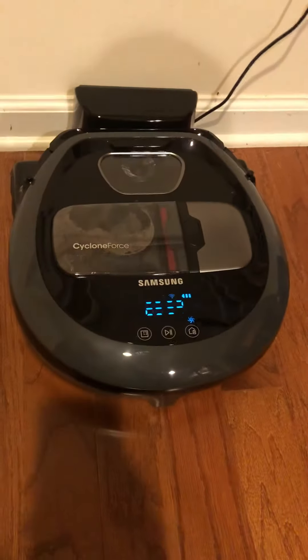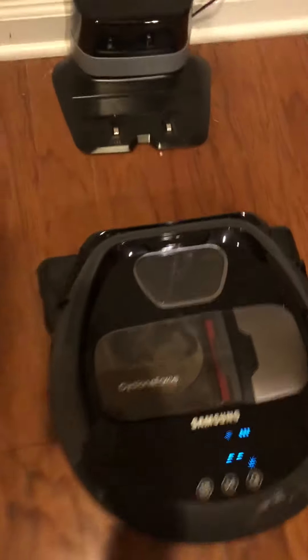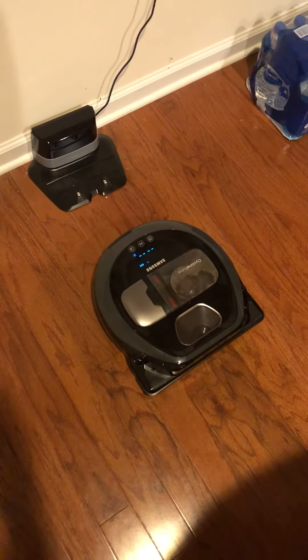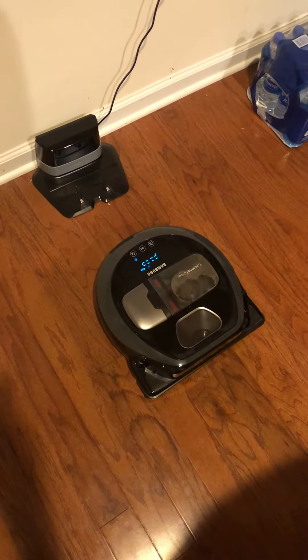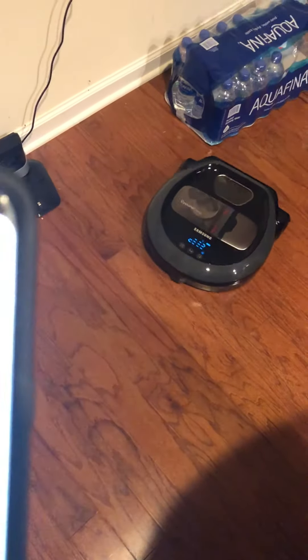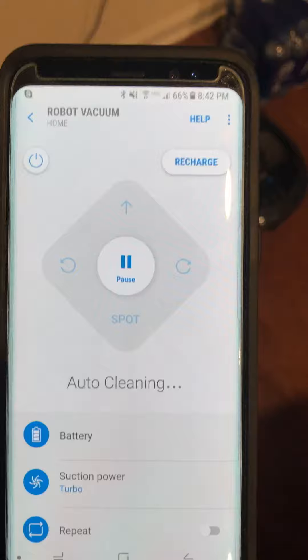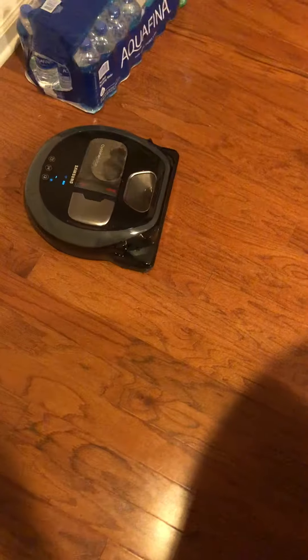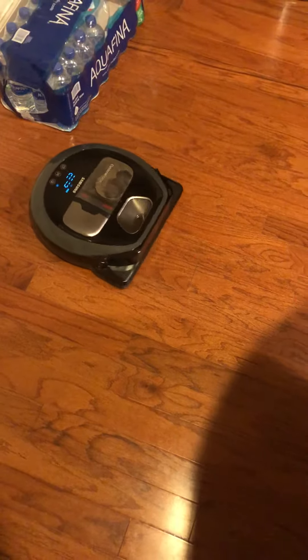As you can see — there you go. Even in the app it does update that it started cleaning. It's so easy to control using Alexa.